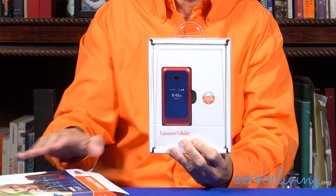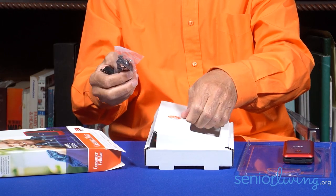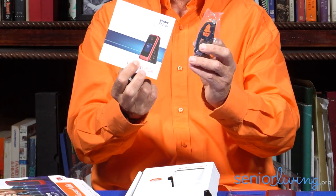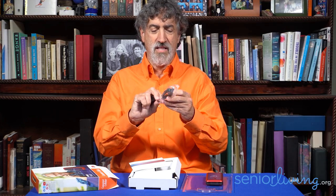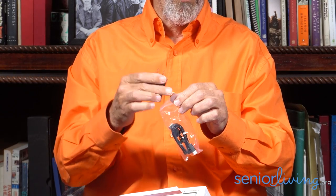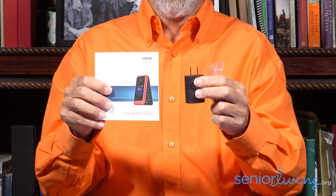Let's take this out here. There's the phone — looks pretty good. It says 'phone charger' below, so we've got our phone. And besides the phone and the Consumer Cellular box, we have a phone charger, and it also comes with the quick start guide. I'm going to take this cable, plug it into the wall charger that came with it, plug in the phone, activate it, and start going through the quick start guide to see how good the phone really is.